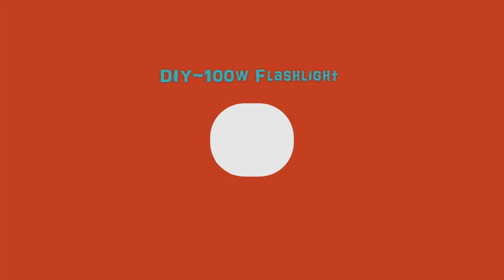Hey everybody, I'm back again with another video. This is my DIY 100-watt flashlight.